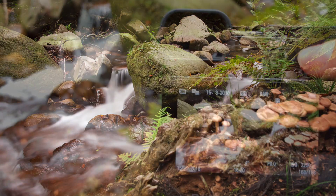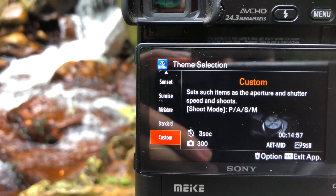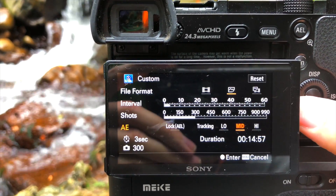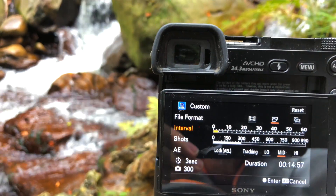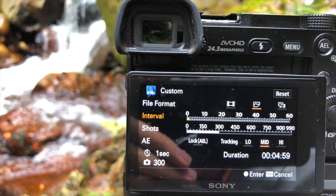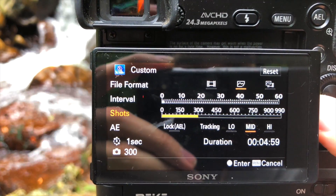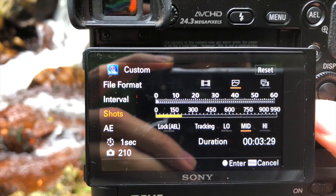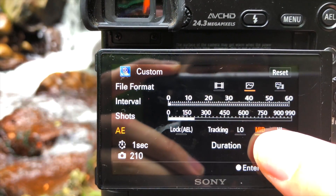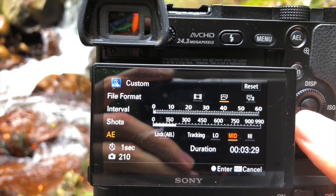Now I'm going into the time-lapse application. I chose custom settings — I need to expose for four seconds, so I don't need much of an interval; one second should be enough. With a one-second interval there are still five seconds between two shots. The number of shots I'll set to around 200 to 210, as you can see down here. The automatic exposure is set to medium because it might get a little darker and the camera can automatically readjust.